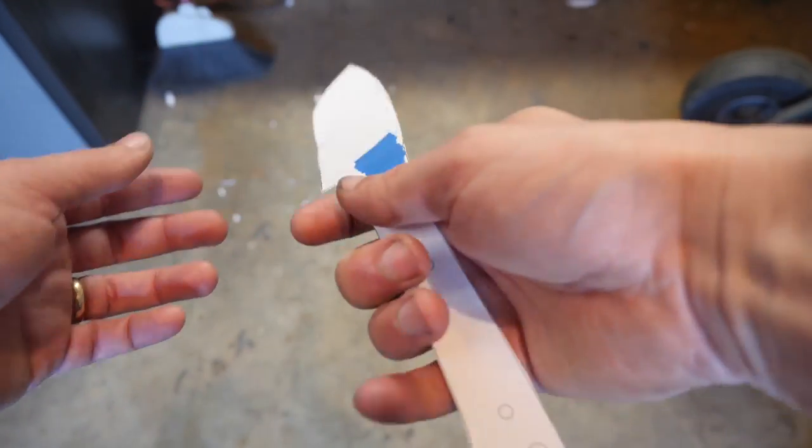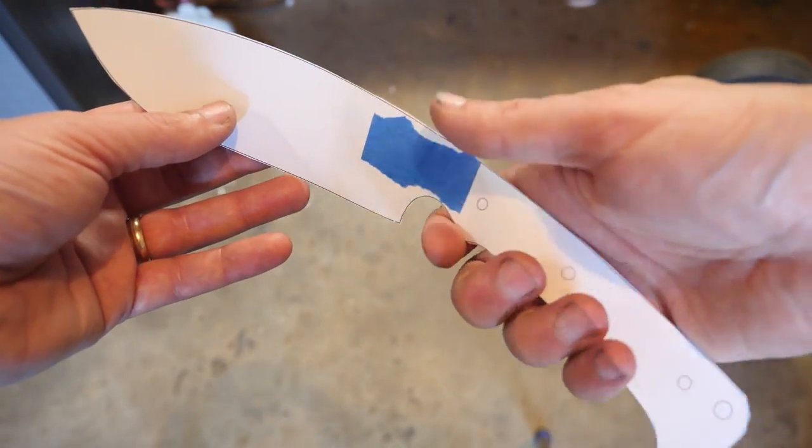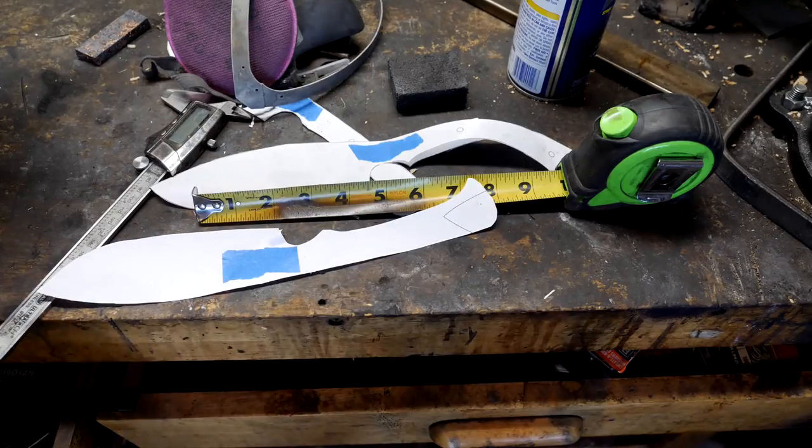We'll print out our design, cut it out, and trace it onto steel. This first design doesn't feel right in my hand — the handle's too thin — so I altered it and printed a second draft. I think it's much better. Prepare for that supreme sweet choppy-choppy.